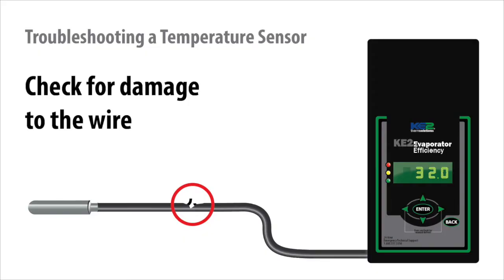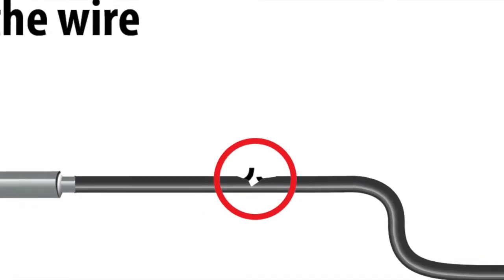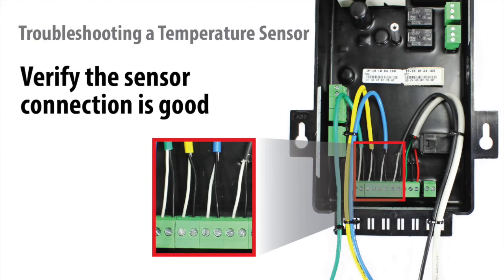Another thing to consider is that since sensors rarely fail, it is also important to make sure the sensor does not have damage to its wire and that it has a good connection to the controller's terminal block.